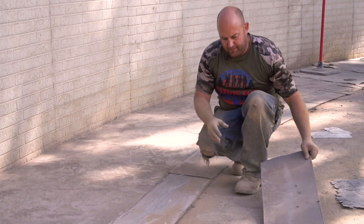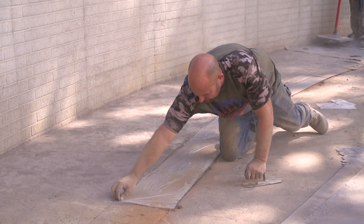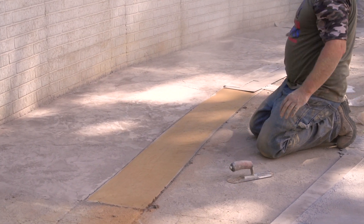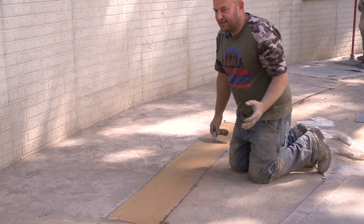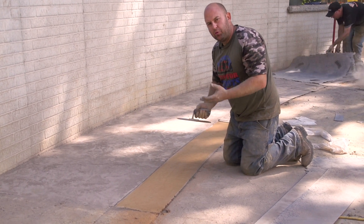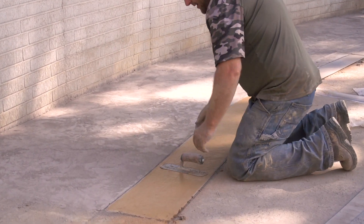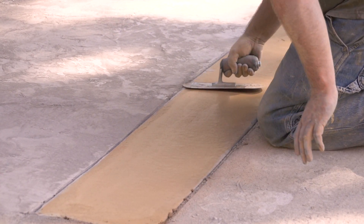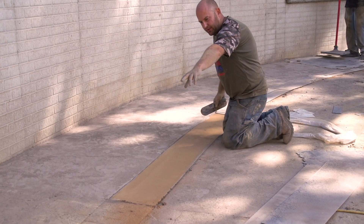I'm just going to peel the first couple off now, then peel the first piece of plastic off. You can tell how nice and clean it keeps it. Also, like I said, if it's really hot out, the border is always the last thing to get stamped and it usually gets pretty hard — but having this plastic on there locks all the moisture in so it stays a little more pliable a little bit longer. The plastic leaves a couple little wrinkles, so I'm just going to take a trowel about the same size as the border and slick it down one time. It's the little things like this that make a big difference in how a job looks.